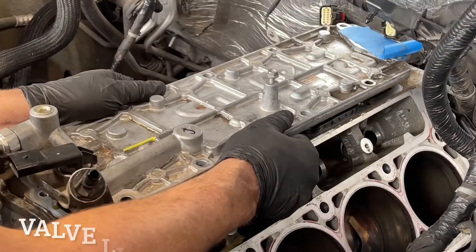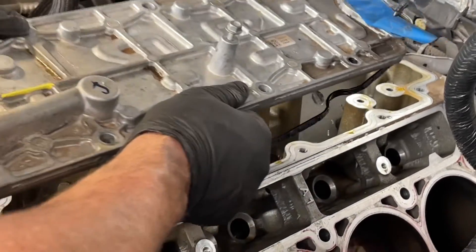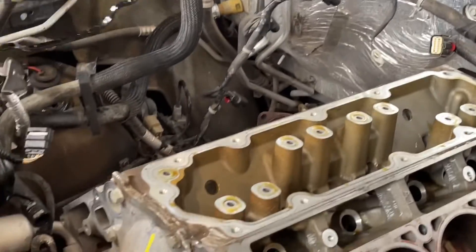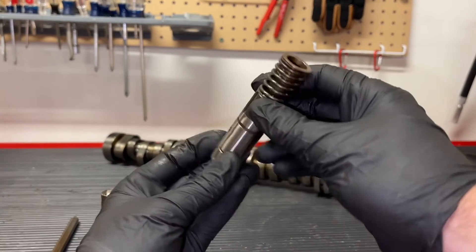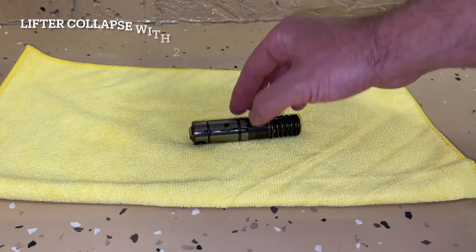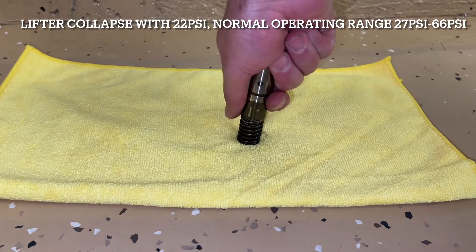This process is all controlled by the valve lifter oil manifold — this plate here. Looking at the bottom, you'll see four different solenoids that are electronically activated to open and close, and it sends oil pressure down into these holes for half of the cylinders. When that oil pressure goes down, it triggers the lifter to collapse by the oil pressure going into the hole on the side.